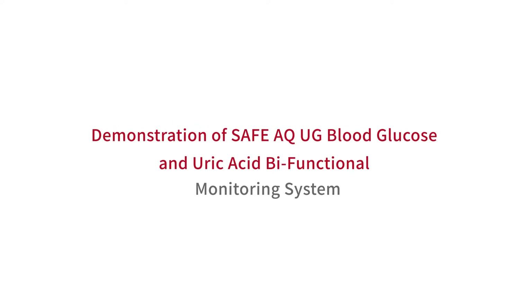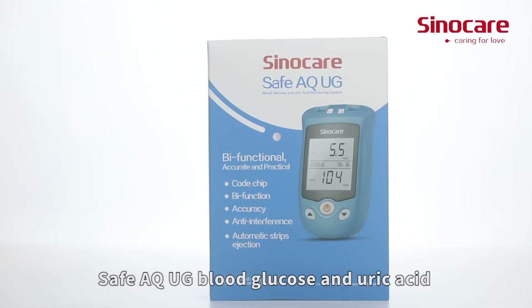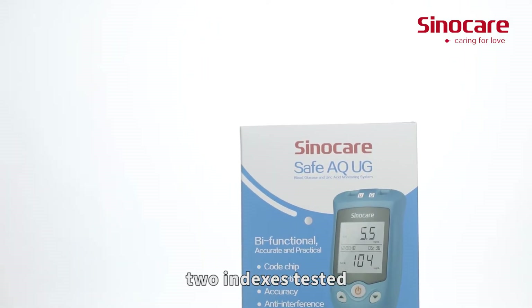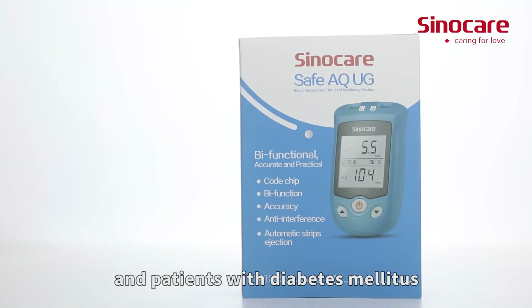Demonstration of the SAFE-AQ-UG Blood Glucose and Uric Acid Bifunctional Monitoring System. It is easy to operate: one drop of blood, two indexes tested. It can be applied to medical organizations and patients with diabetes mellitus.